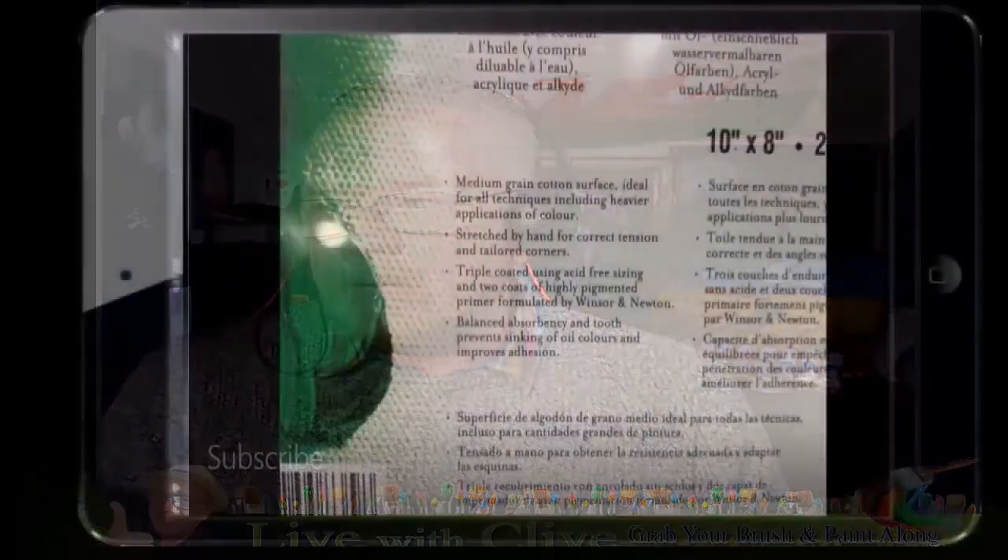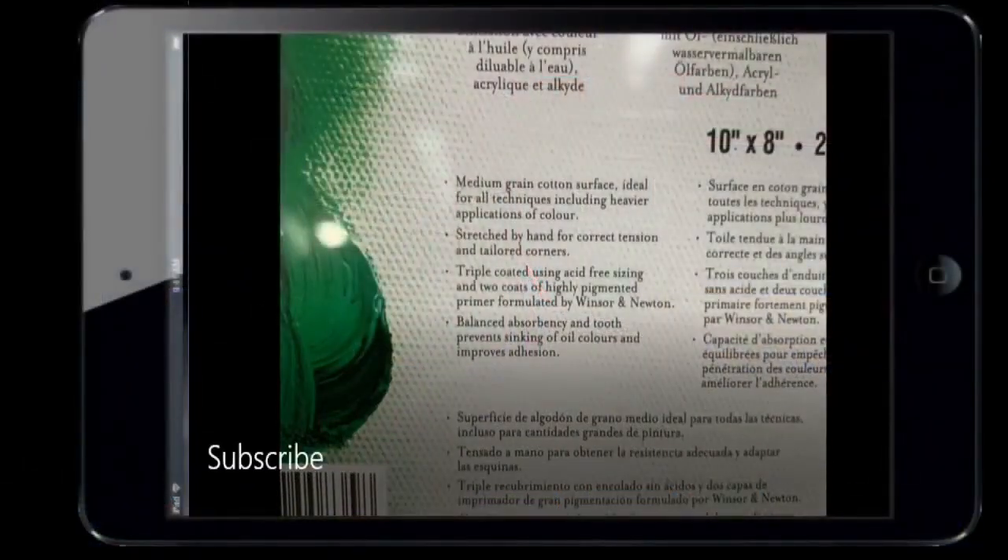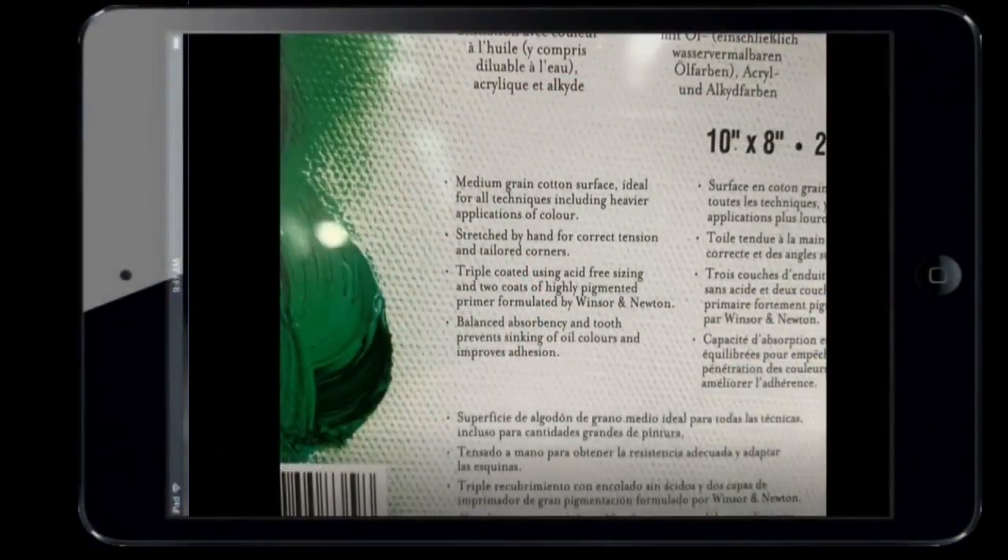Looking at the back of that canvas — it's a 10 by 8, medium grain cotton surface, ideal for all techniques including heavy applications of color. It's stretched by hand for correct tension with tailored corners. It's triple coated using acid-free sizing and two coats of highly pigmented primer formulated by the company, with balanced absorbency that prevents sinking of oil colors and improves adhesion.